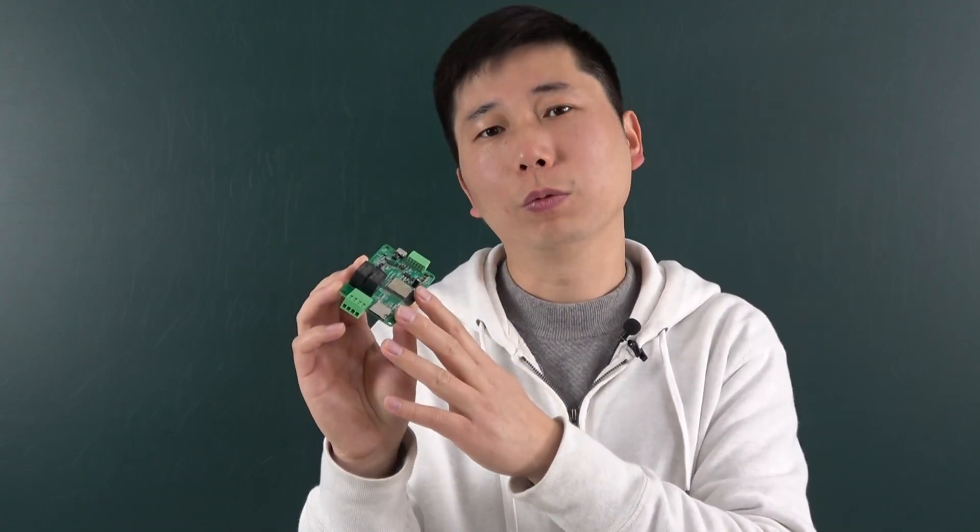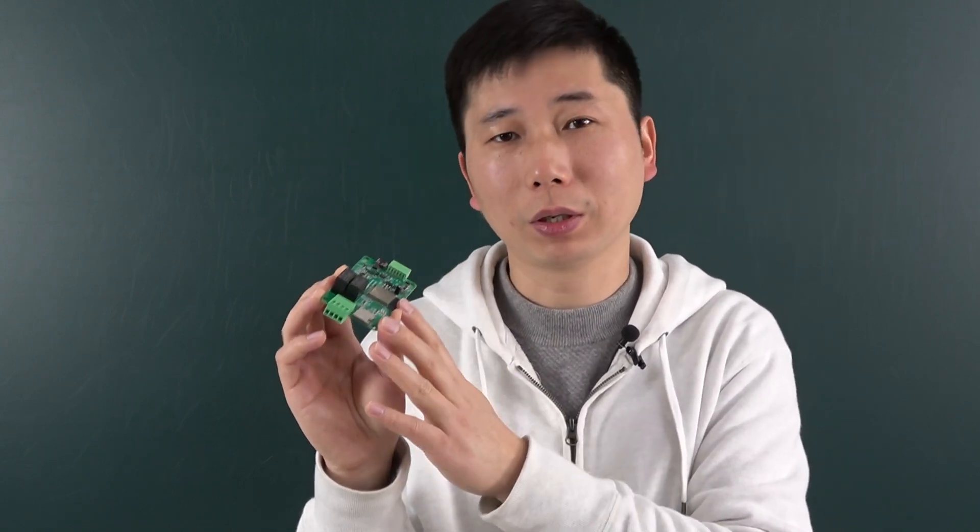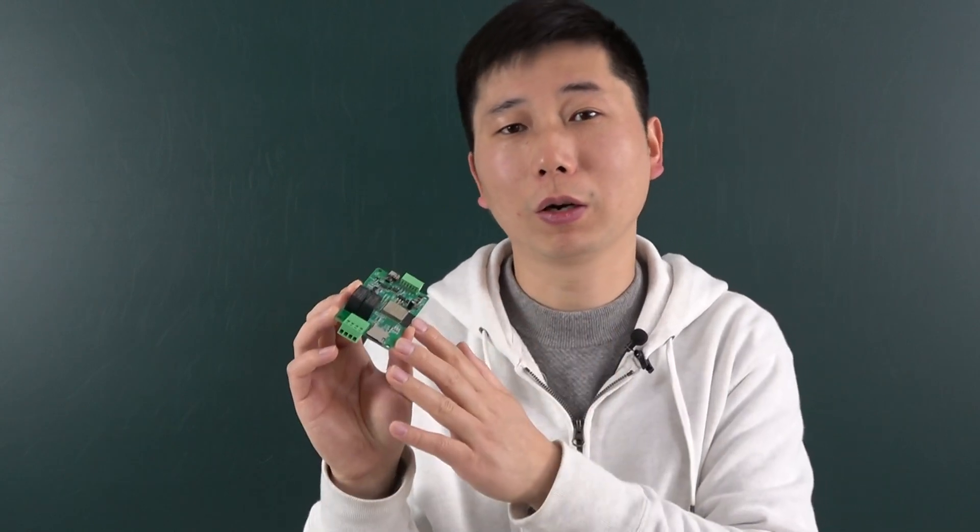So you can list and view the history of the sensor state. Also, this board is designed for ESPHome, so that you can integrate it into your Home Assistant.